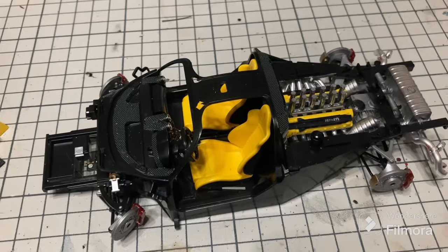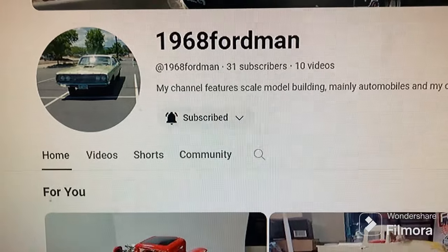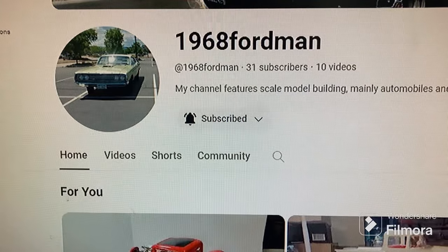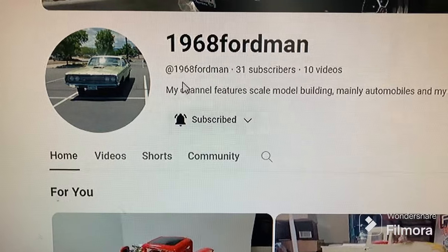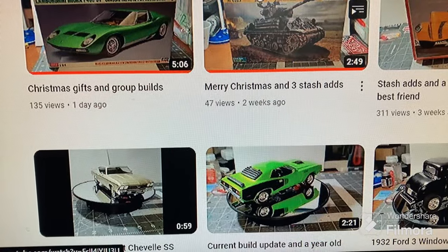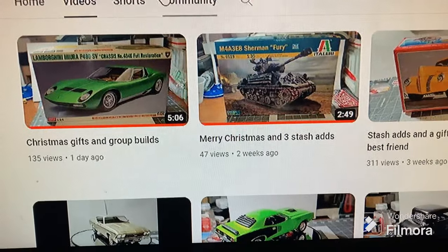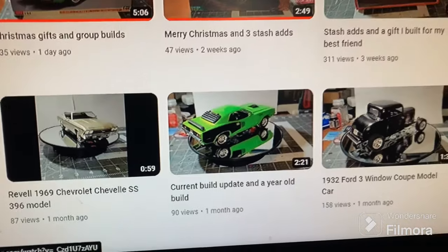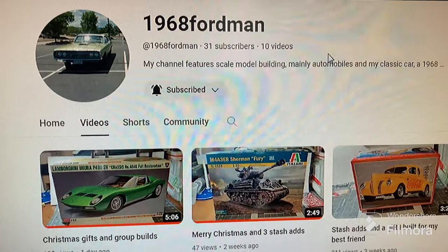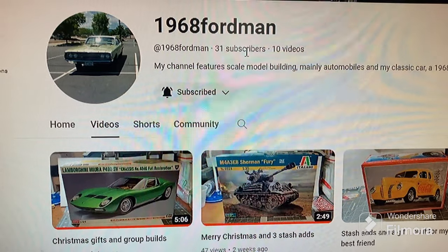Alright guys, just wanted to show off a couple of pretty new channels I've been watching. I don't have a ton of subscribers myself, but some of you who are subscribed to me and haven't found these guys yet — go check them out. Will is at 1968fordman. He's got some really great stuff. You can see some of his work — really nice looking builds. He's always supporting my channel, so I'll put a link to his channel in the description. Go over and let's bump that number up if we can.